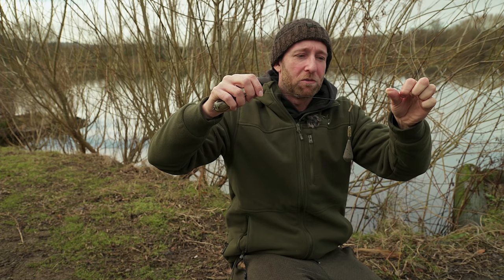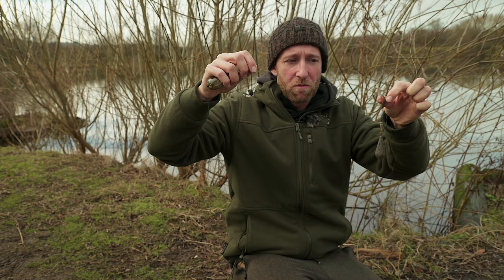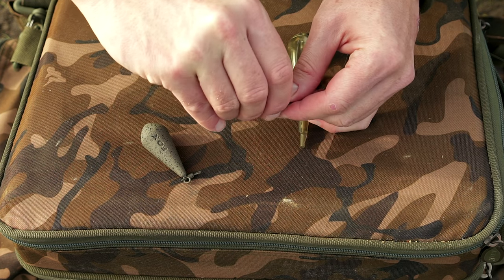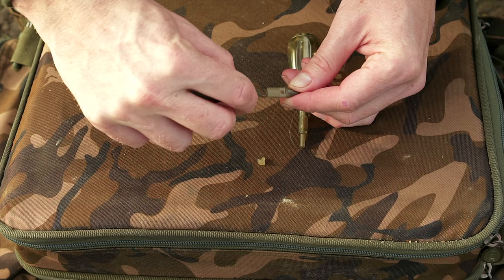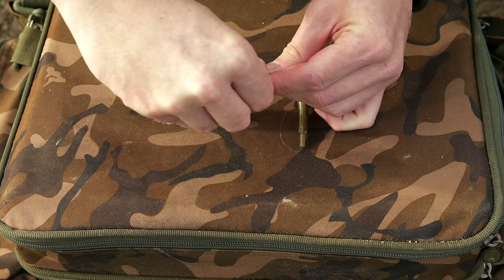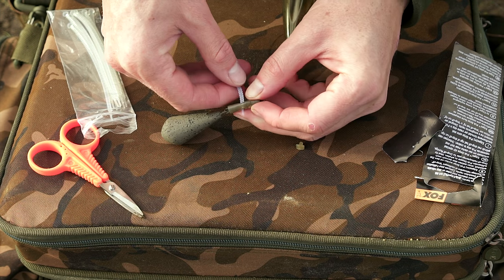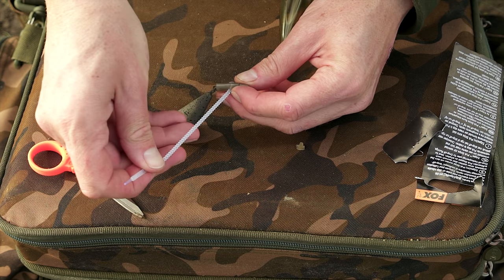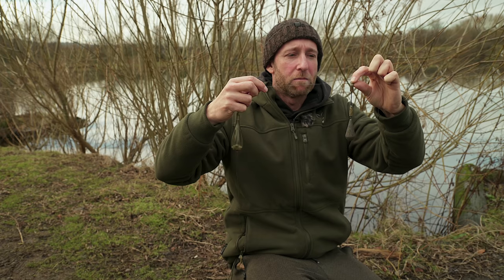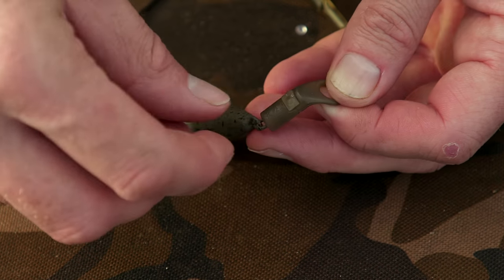I'm fishing a running rig with a lead attached to one of the angled drop-off run rings. Coming down from there I've chosen to fish with a short boom section, and coming down from that boom I have one of the Edges drop-off heli beads. The lead can be either fixed in place by putting one of the T-pegs in front of the bead, or alternatively fished to drop off on the take by using one of the PVA pegs instead. This is particularly useful if you're fishing weedy or snaggy waters where there's a risk the lead can snag, making landing the fish much easier.